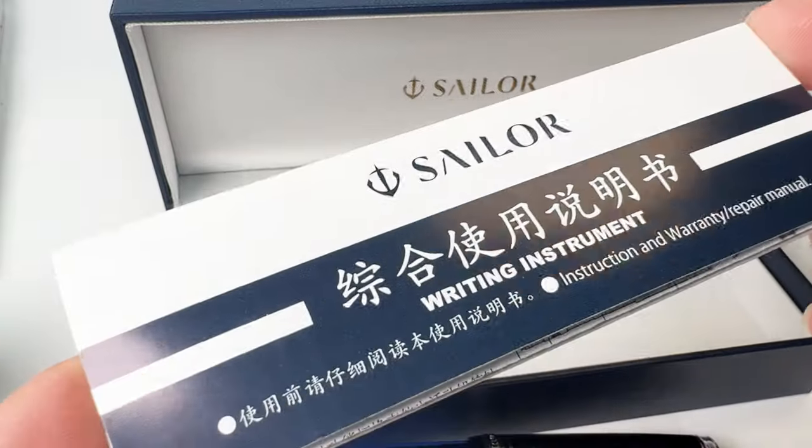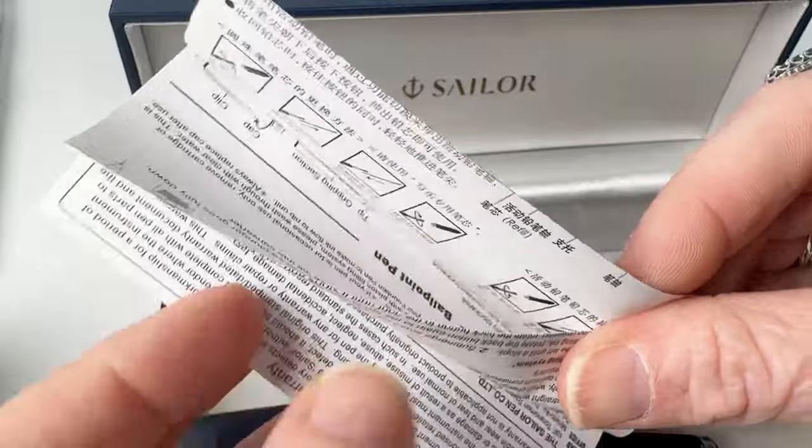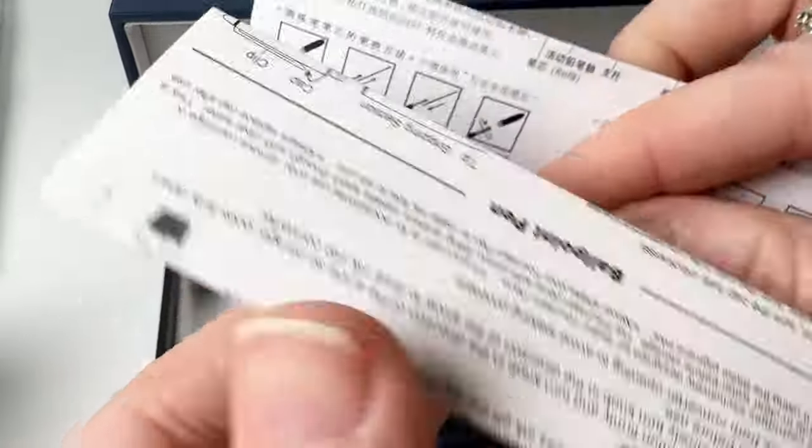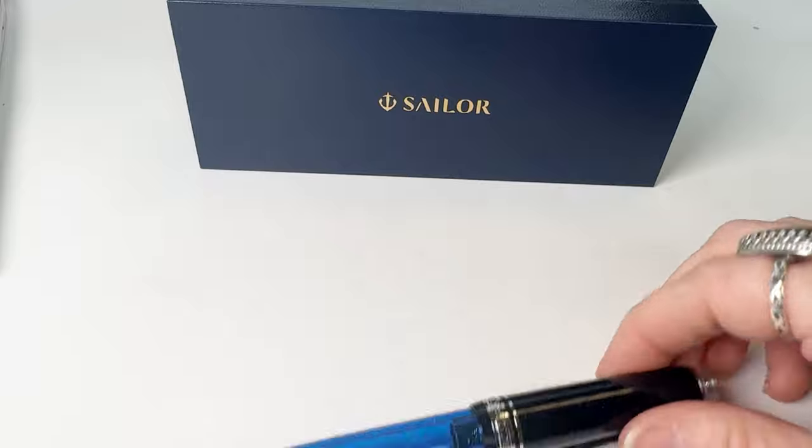This pen is available in both the ProGear Standard Fountain Pen size and also the ProGear Slim Fountain Pen size. Today I will be showing you the ProGear Standard Fountain Pen.